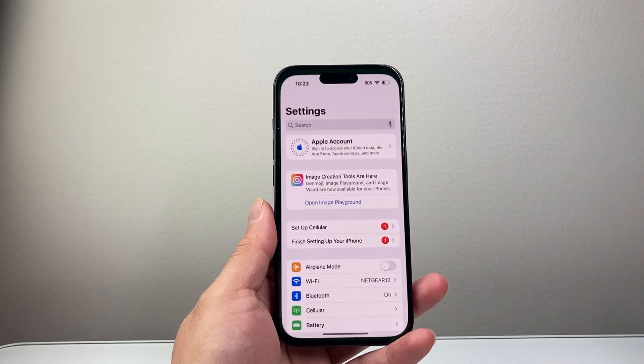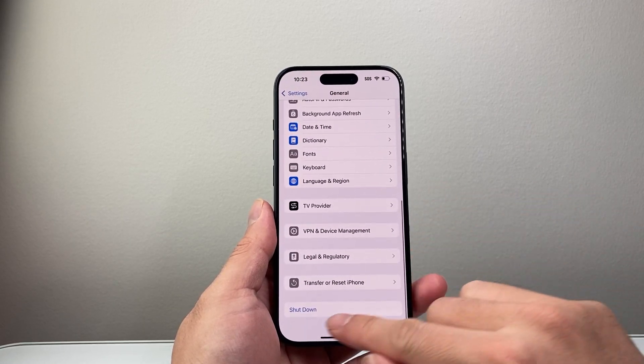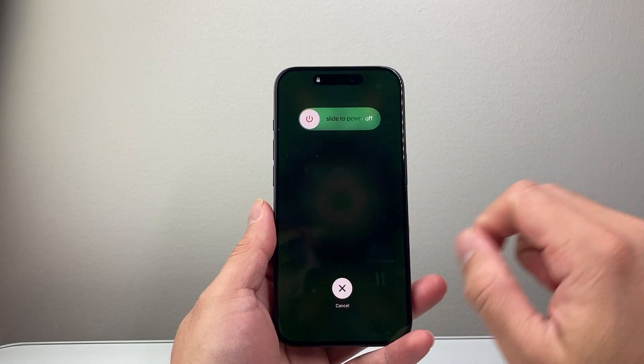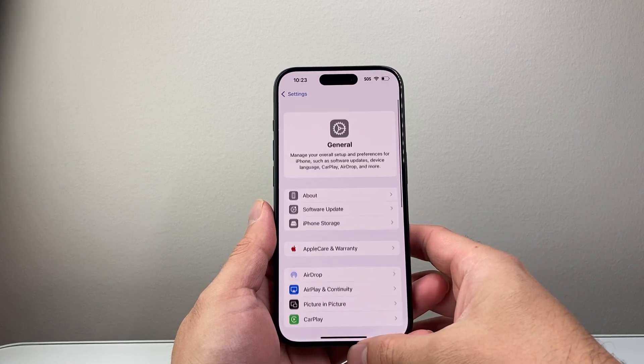Now if that didn't work for you, you can also go into your Settings, go to General and then scroll down to Shutdown and do it from here. Then the same exact thing — you'll hold on to that side button until it reboots again.